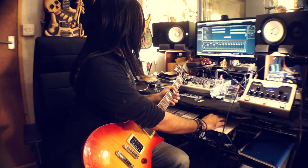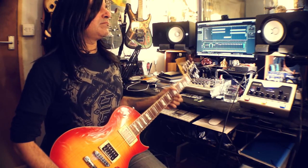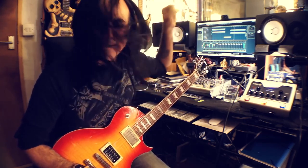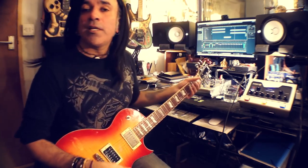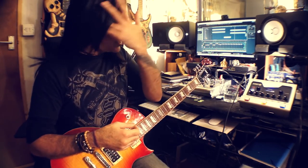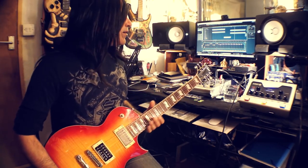Then he actually goes into this part, which goes like this. Reminds me very much of Tony McAlpine, actually. There's something I've heard by Tony McAlpine. And the chord voicings that Tyrone does is just fantastic — really, really great. Love it.